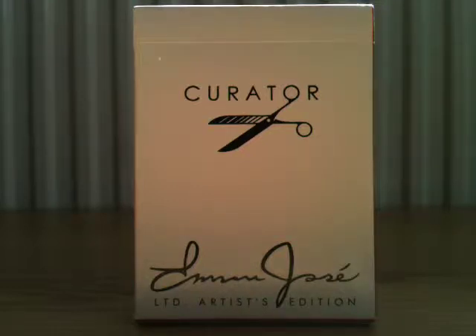Hey guys, here today I have the Curator deck with you. This deck is very very nice — it has a very simple but yet effective box design. It is designed by Emmanuel Jose and the cards have some of the most unique faces I have ever seen, with interesting and different jokers. I'd have to give this deck a 9.7 out of 10 because of that.